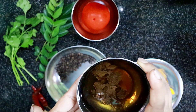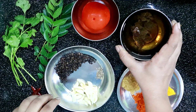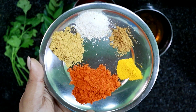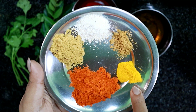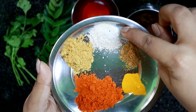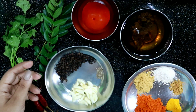We will add some raisin powder. We will add 1 teaspoon of olive oil, and then 6 teaspoons of olive oil.